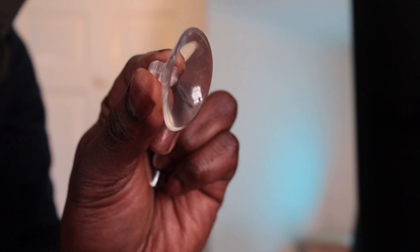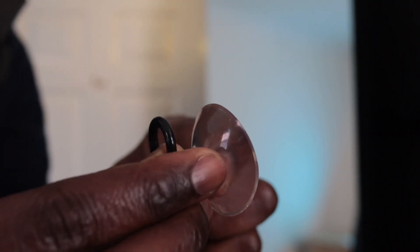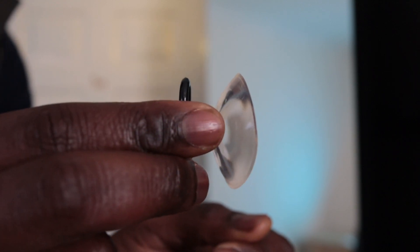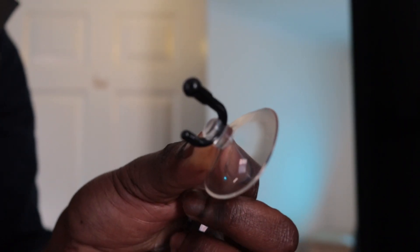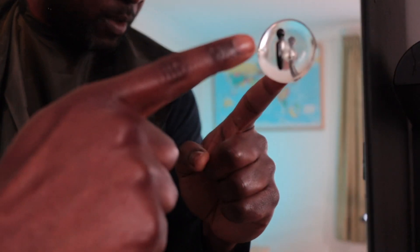It basically works with these suction cups and these hooks. You affix this to a mirror or any shiny surface that can hold it, and then you hook this in here. Now you have a hook for your bib. Here is actually a shiny mirror in my office — it holds quite nicely.